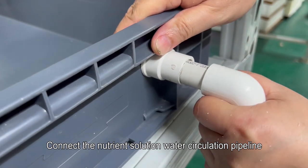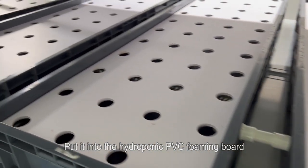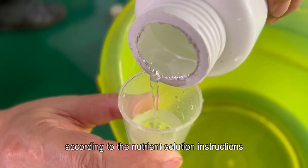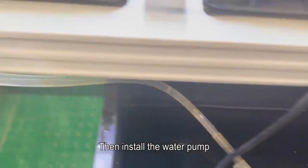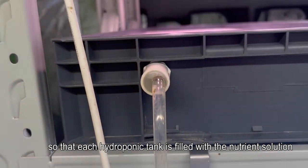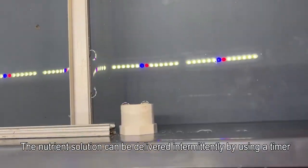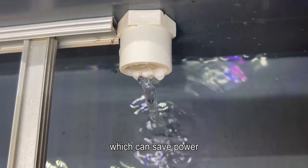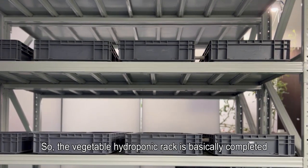Connect the nutrient solution water circulation pipeline and put it into the hydroponic PVC foam board. Prepare the nutrient solution according to the instructions and pour it into the nutrient solution container, then install the water pump to pump the nutrient solution to the top hydroponic tank so that each hydroponic tank is filled with nutrient solution. The nutrient solution can be delivered intermittently by using a timer, which can save power. The vegetable hydroponic rack is basically completed.